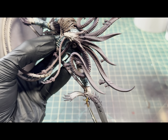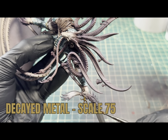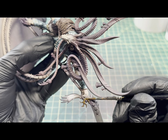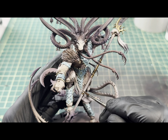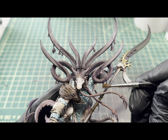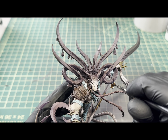Once I had all the armor done, I then came in and wanted to base all the metallic parts. For that I'm going to be using Decay Metal by Scale 75 — just an excellent metallic paint with really great coverage. Usually only need one pass to get the coverage. I'll be using that on the bells on his horns, the metal links on the staff, and the trim around his armor as well.